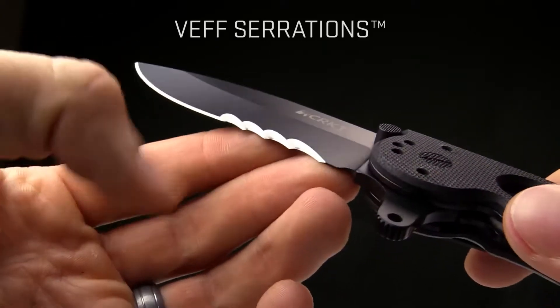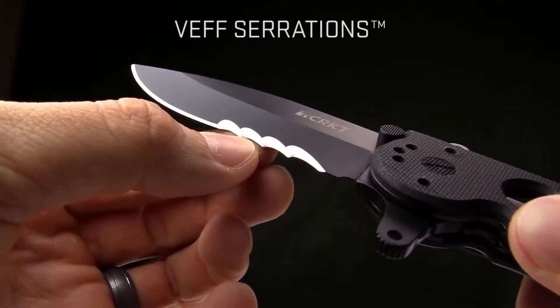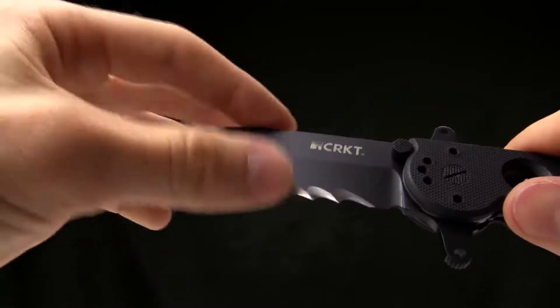You can see the serrations on there. They're easier to sharpen and they kind of have a guillotine cutting effect on rope and cardboard — they cut just excellent. It has a deep belly, spear point blade on it.